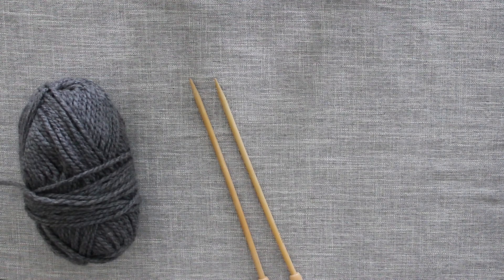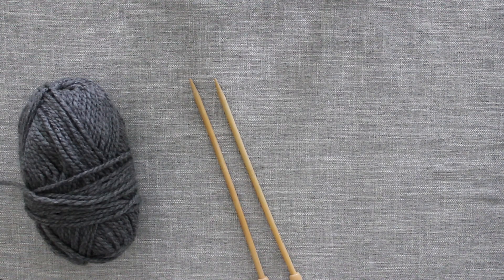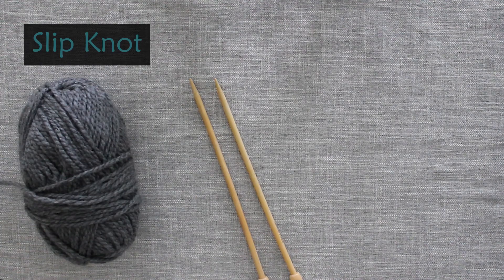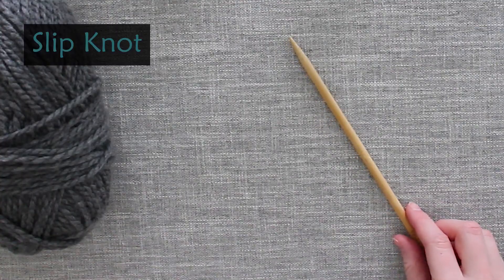Hello and welcome to the Snickerdoodle Knits YouTube channel. I am Jessica, the knitter and designer behind Snickerdoodle Knits, and today I am going to talk about how to work a slipknot.